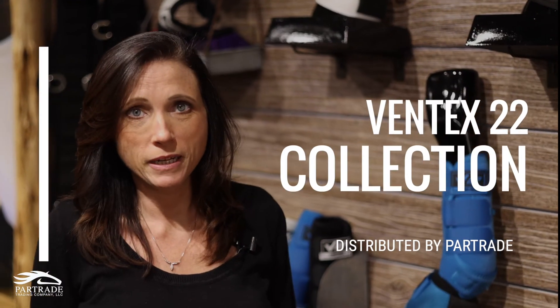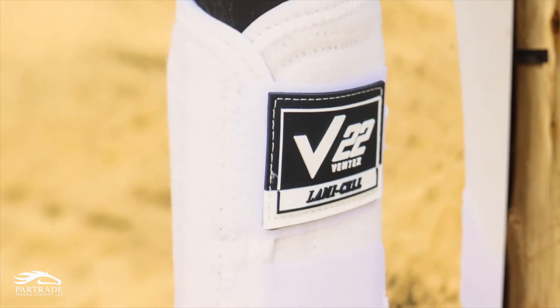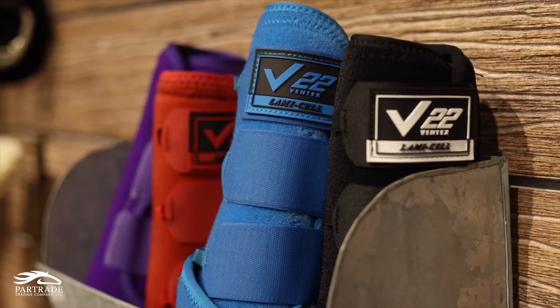Now we're in the V22 section by Lamiselle. V22 is a patented material — we worked on developing it for well over two years. We tested it with several different riders all across the industry.